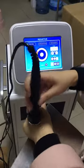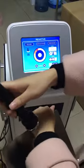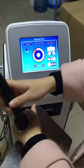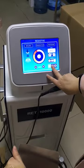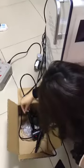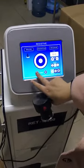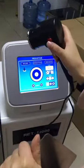Now I can feel a little warmth during the treatment. If we want to change to another handle, press here to stop, then change to this handle. When we use this handle we need to press this button to start.